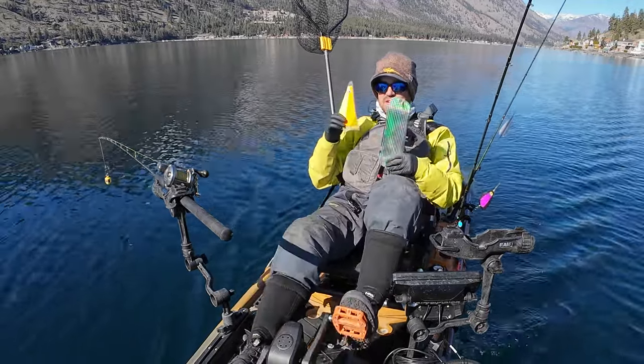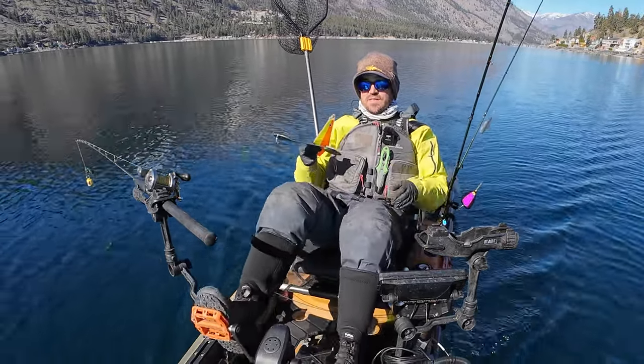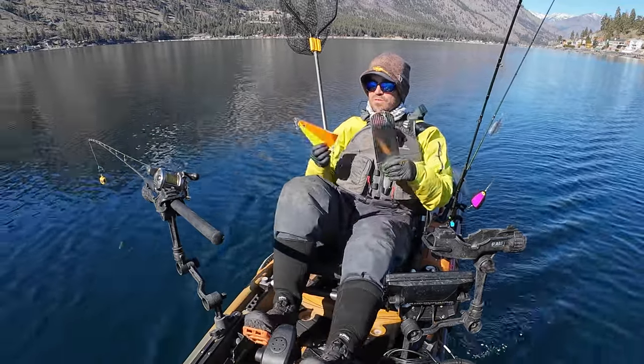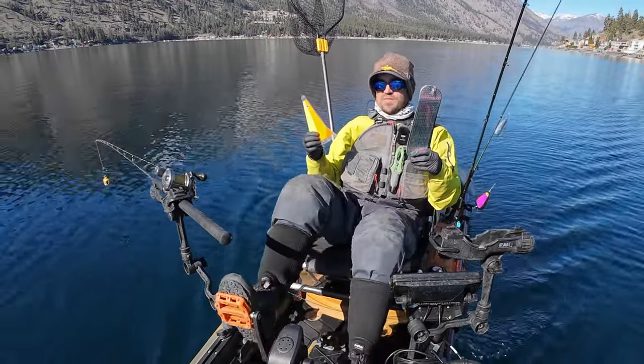It's key to have this kind of information because sometimes, especially during outgoing tides, these king salmon will hold really tight to the bottom, and being close to the bottom is really critical. But you don't want to be banging on the bottom and dragging and snagging all the time. So let's get started with this experiment.